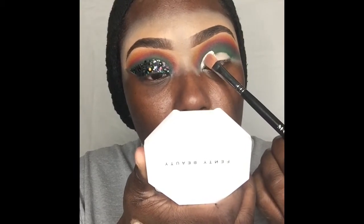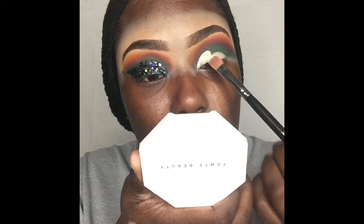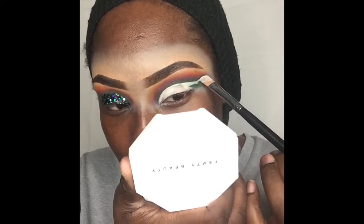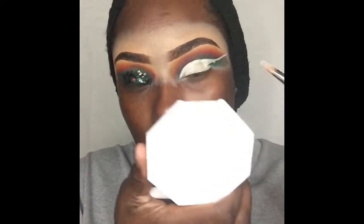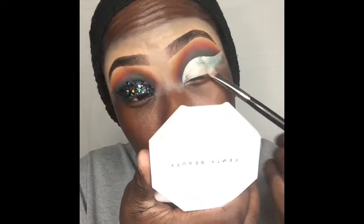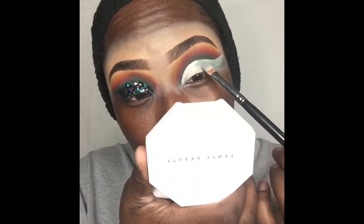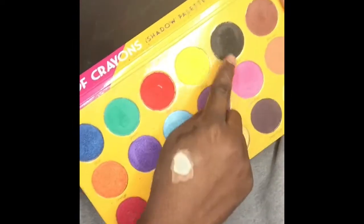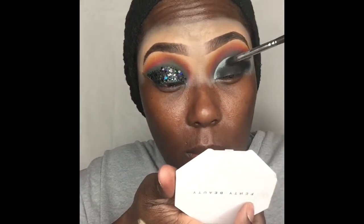Last but not least, I'm gonna cut my crease using my Tarte Shape Tape in the color Fair. Then we're gonna jump into our box of crayons from The Crayon Case and I'm gonna take that black shadow and apply that right over the cut crease.